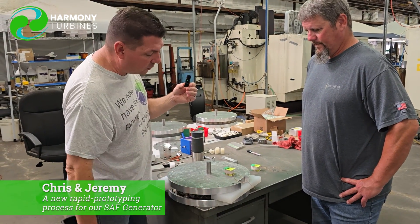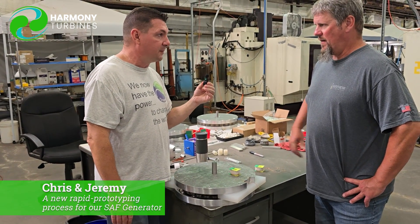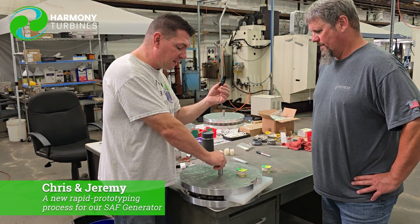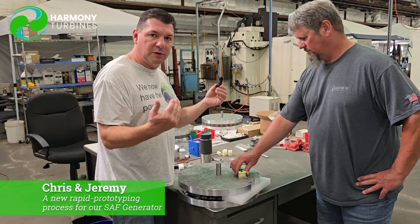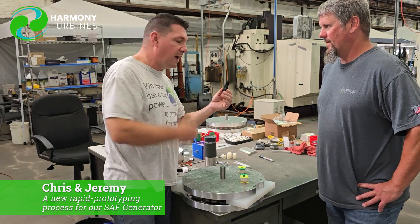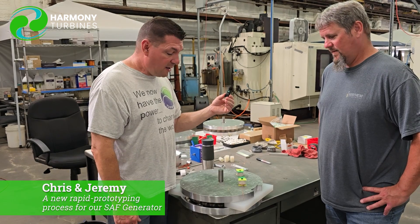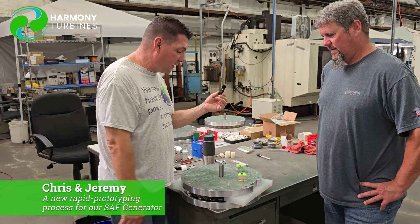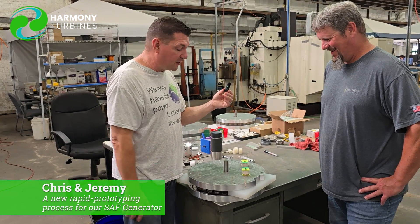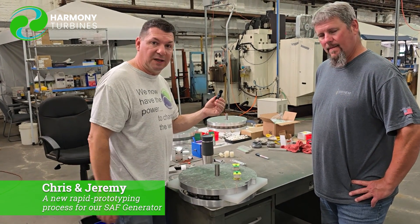I think it's a super-efficient way to do further testing, much more rapid testing on our generators, and our testing is going to be much more reliable. In the end, we spin this at the exact same RPMs that we would on the turbine — we don't have to do any math there. The only math we do is accounting for having two coils instead of the full set in the array. It's really a pretty simple, drop-dead solution for what we were after. The ingenuity of our little team to come up with good solutions — we need to be able to test this in an economical way, and this is the answer.